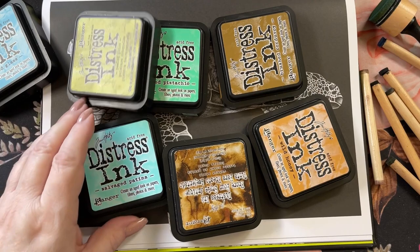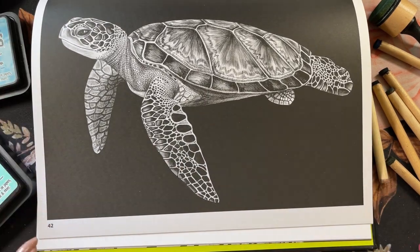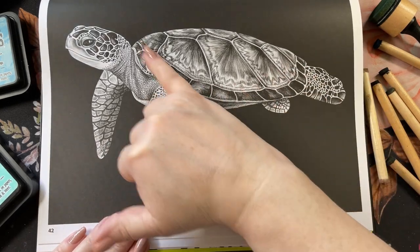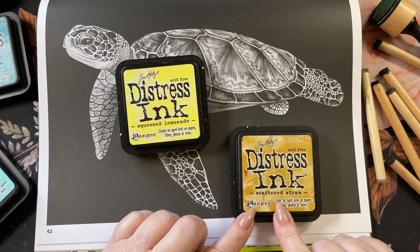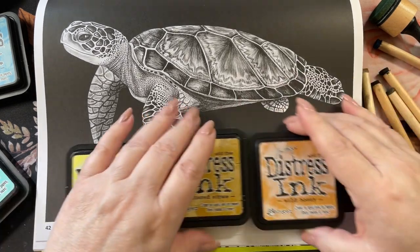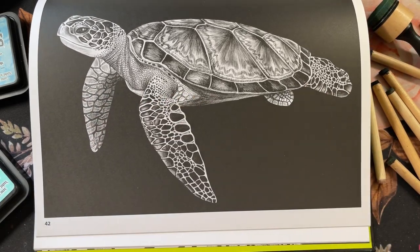So we're going to start off this page. I'm doing a turtle. I will probably be pausing the video here and there so I can cough and drink some tea, or the whole video is going to go haywire. So we're going to start off with some brown in his shell and start with a little bit of yellow and a brighter yellow. This one is squeezed lemonade and this one is scattered straw. And then we'll go in with probably a little wild honey. And then for our reddish brown, it's vintage photo. So we'll start with those.